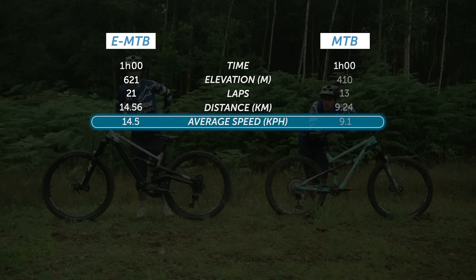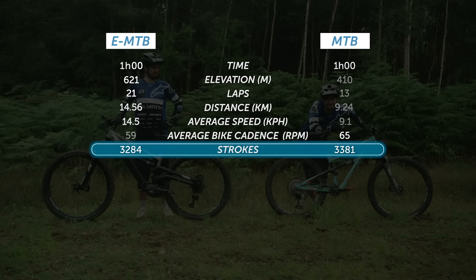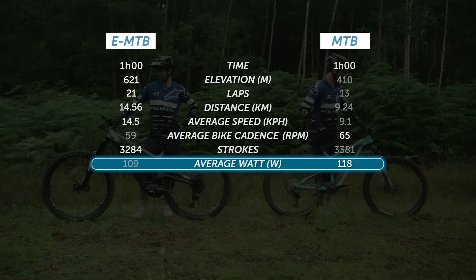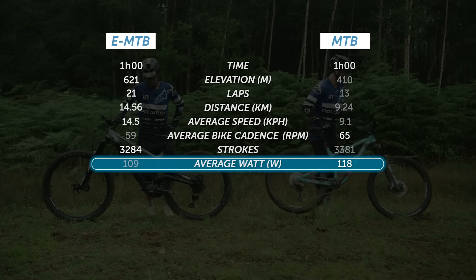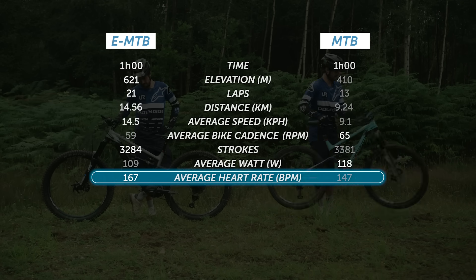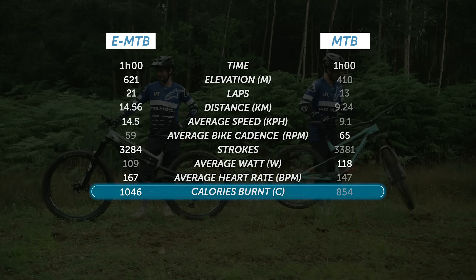Analyzing my pedaling data, we can see I was spinning my legs more on the MTB, with more pedal strokes at 65 rotations per minute. As far as power goes, I had to push harder on my pedals with the MTB, but with just 10 watts difference, the pedaling effort is surprisingly remarkably similar. Moving to my physical effort — I felt it during the ride and the data confirmed it too: my average heart rate was quite a lot higher on the EMTB, which was again a surprise. This means I've actually burned more calories riding the EMTB, so it's definitely not the lazy option that many people think.